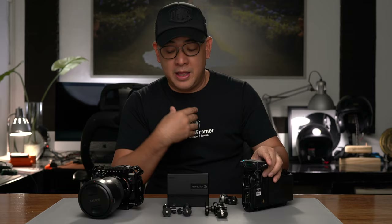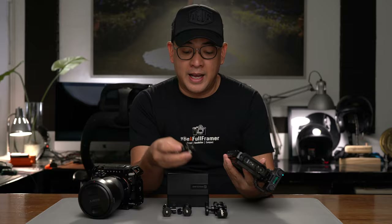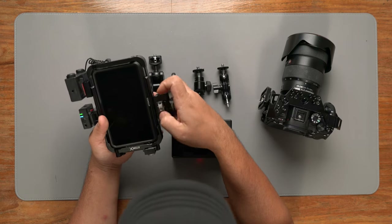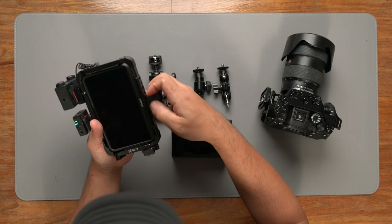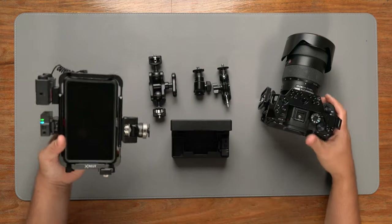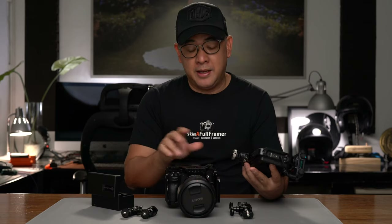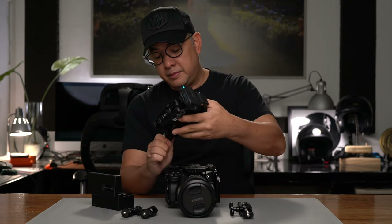I also attach another piece here — a tilting bracket from SmallRig. It's a hot shoe mount that allows me to tilt the monitor in whatever direction I want; it's a tilt and swivel attachment. It's normally attached on the hot shoe mount, but since my hot shoe normally has my trigger on it, I have to attach it to the side instead.